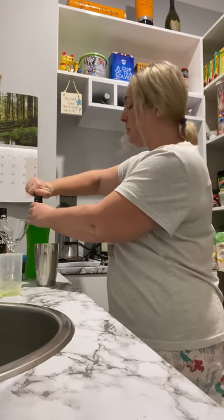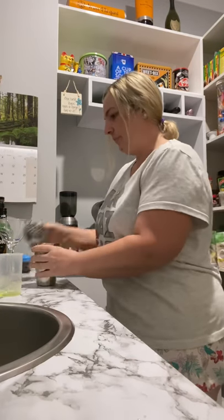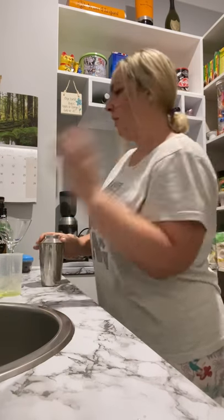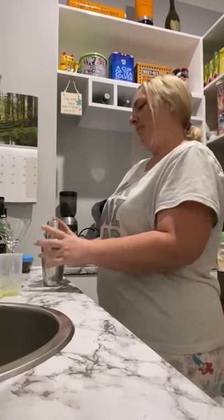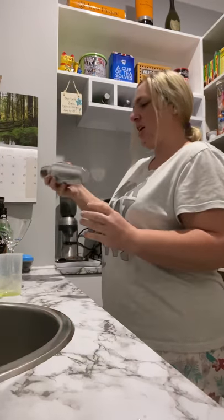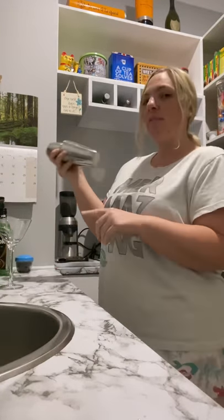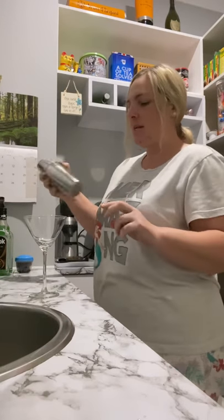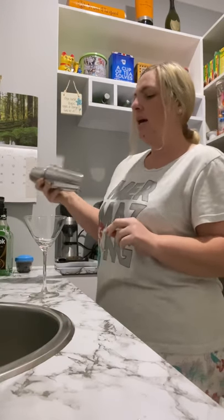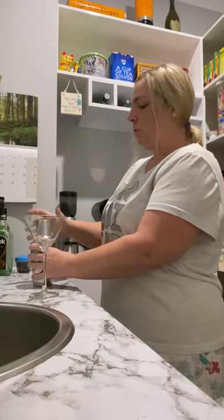I would probably share this with my husband too — I probably won't drink the whole thing just to myself. It's funny, I don't hear him laughing. Alright, shake that up. When you serve it, you can serve it just into a martini glass. This martini glass is a bit different to the one I had yesterday for the espresso martini because this one's a bit bigger so it will hold a little bit more.